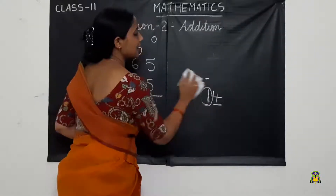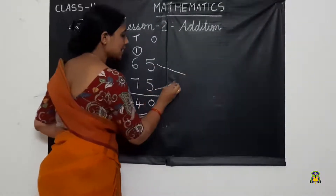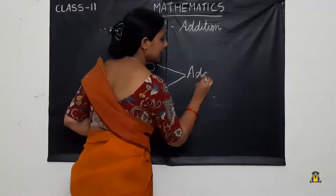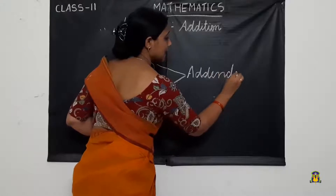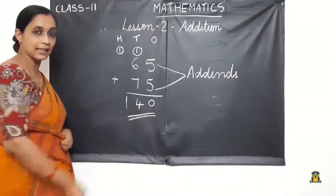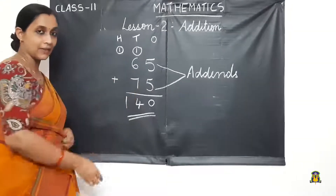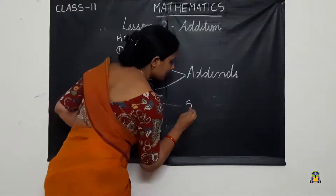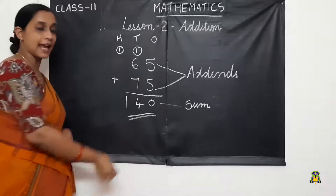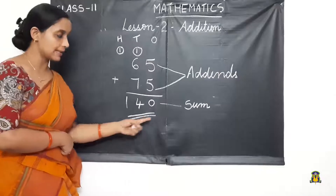We got the answer 140. The numbers 65 and 75 are called addends. These numbers are called addends, and the answer we get after adding the addends is called the sum. So 140 is the sum of addends 65 and 75.